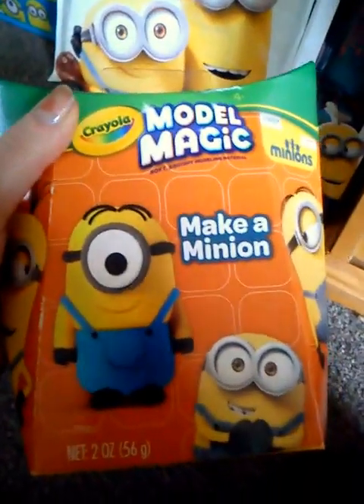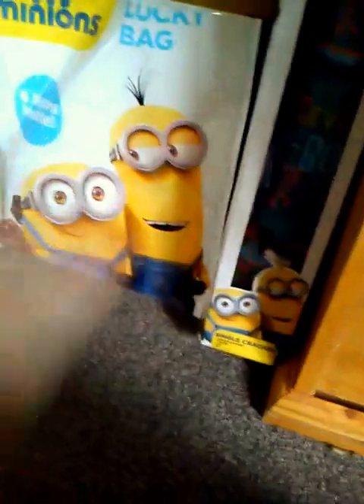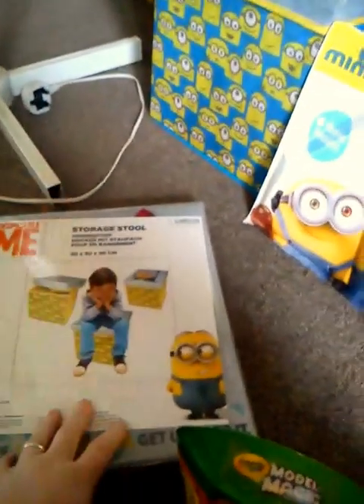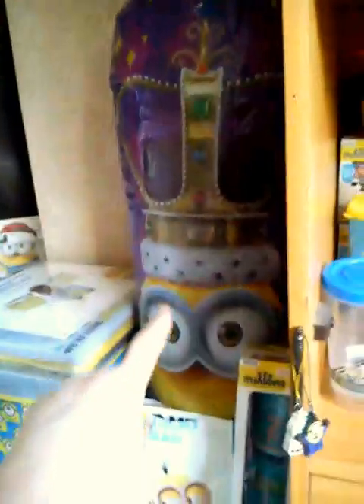On the floor here we've got the Model Magic 'Make Your Own Minion', another goodie bag of bits that need to be given away, a Christmas cracker, the original box I had, and then a copy that Mum of Seven Nana of Nine sent me. I was looking for another one so I've got both, which are basically the same thing. Then there's the big King Bob bop thing.